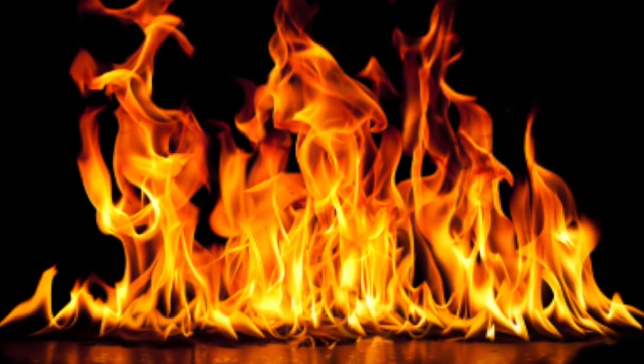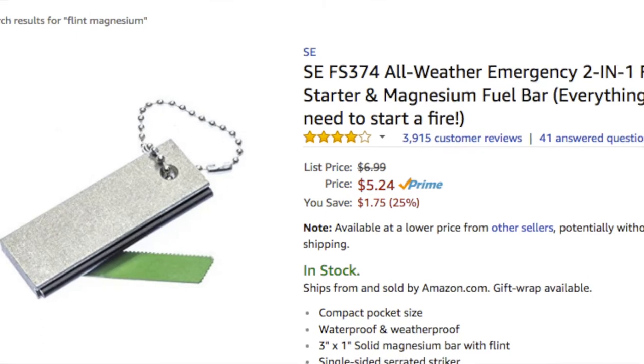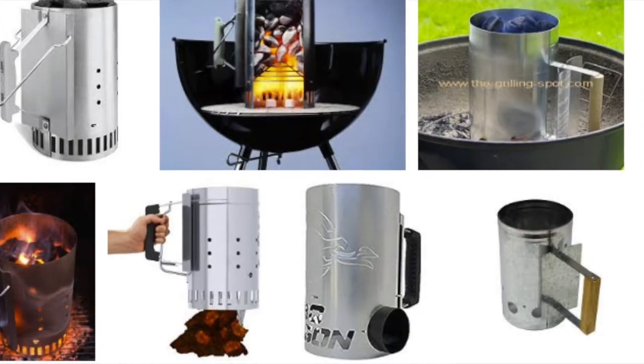The other part is fire-starting. Matches are always good. Kindling is good. Magnesium and flint is good. If you've got charcoal, get a charcoal chimney.